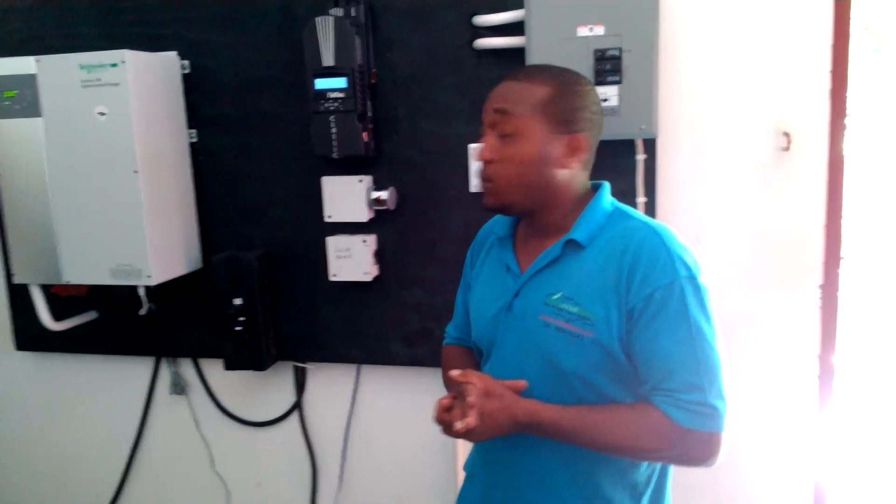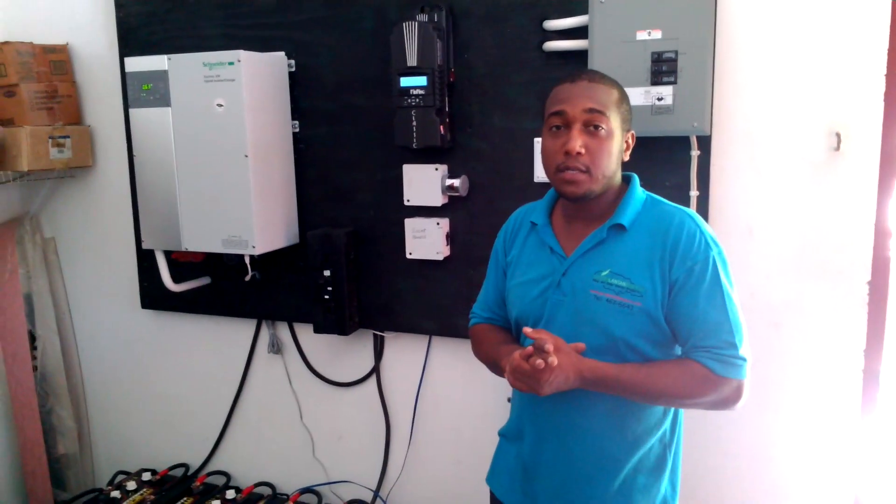Hello, this is Rory with Green Lantern Energy. We just commissioned yet another solar system, taking another customer off the grid.